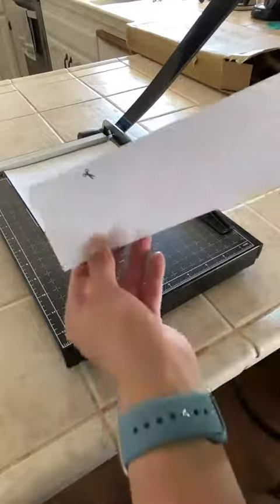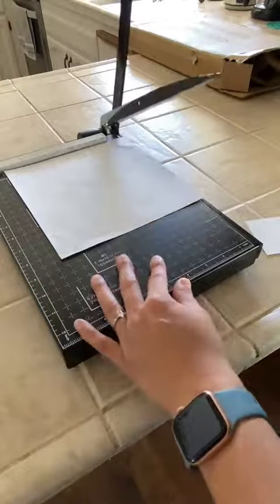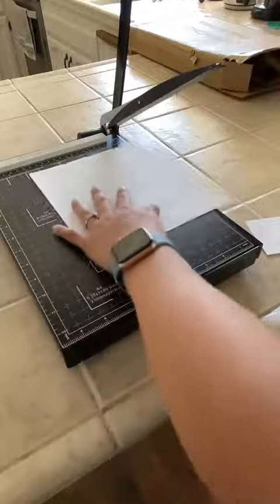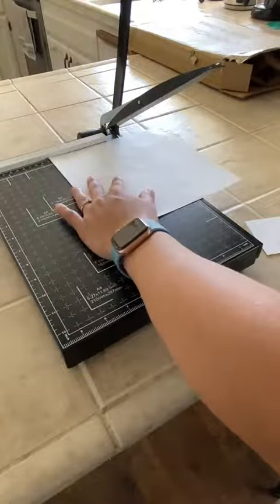It does spring back up, so be sure to use precautions if there are children around. As you can see, it's a nice clean cut — both sides look good. Just move it a little bit higher and you can bring the safety guide back up. It's just repeating the process.